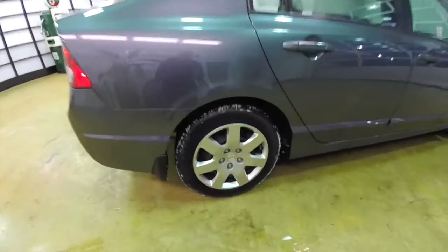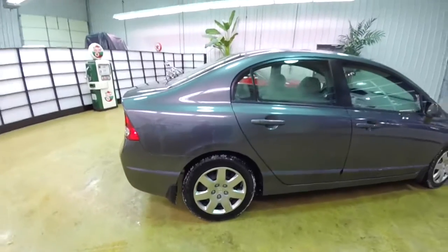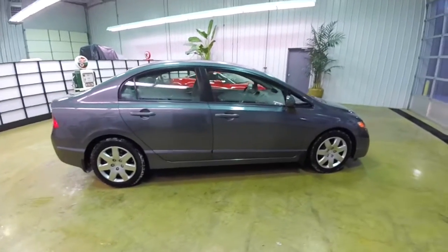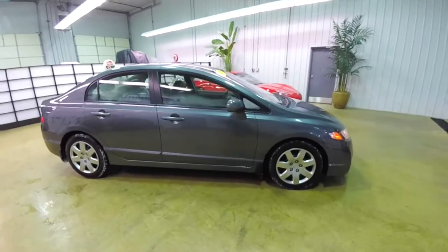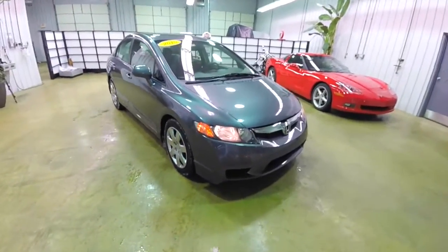It does have the 16-inch steel wheels with the satin silver wheel covers. It also has keyless remote entry. Let's go ahead and take a look at the interior.